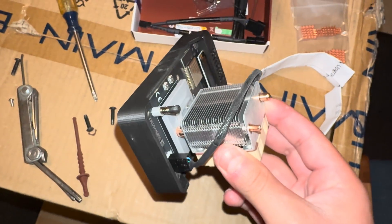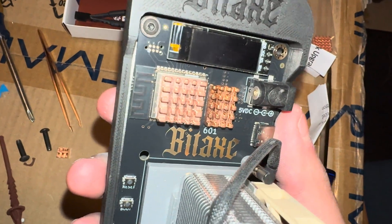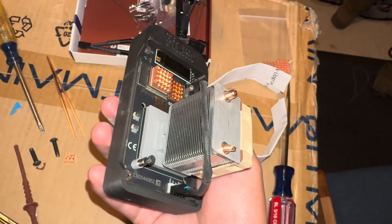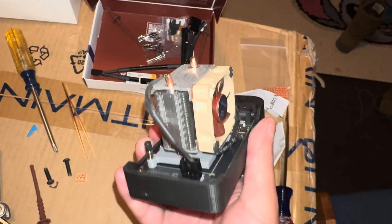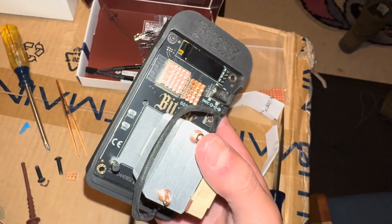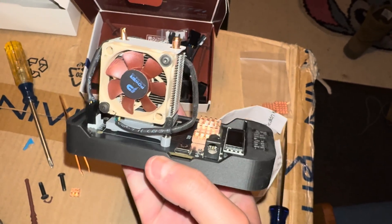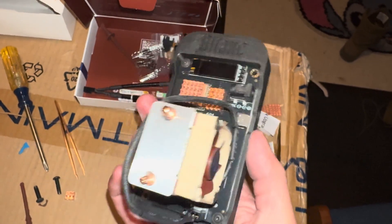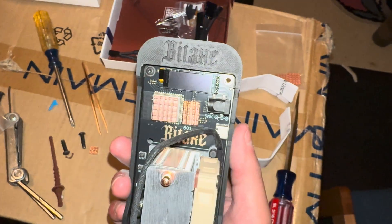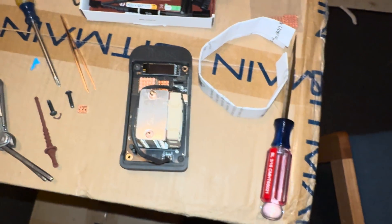I'm going to put some copper heat sinks on — one on the actual chip itself and maybe one right above the Bitaxe logo. I actually put both coppers on — it covers about 90% of the chip, which I like. I put one right over the 601 as well. Let's see what both of them do and see how much we can actually overclock this. Leave your predictions in the comments. The kit itself is about a 6 out of 10 honestly, with all the bolt issues.